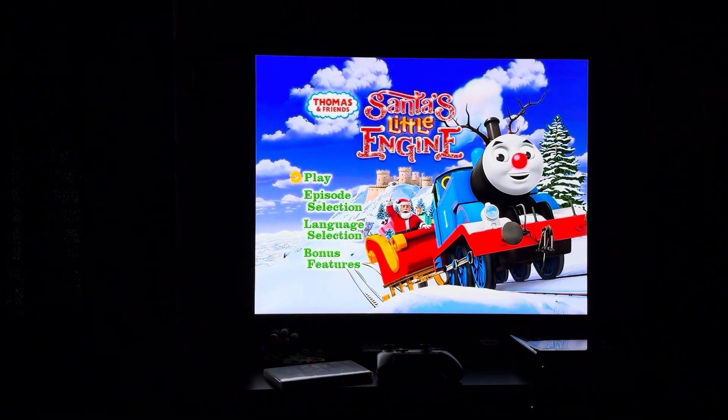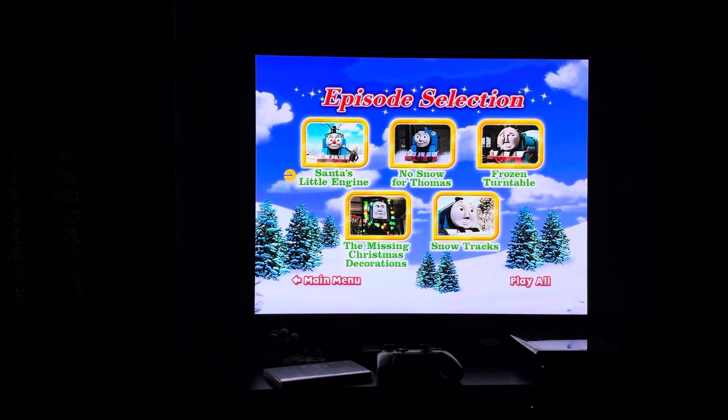So anyway, here's the main menu. First up we have play, then we have episode selection. Episodes on here include Santa's Little Engine, No Snow for Thomas, Frozen Turntable, The Missing Christmas Decorations, and Snow Jacks. Missing Christmas Decorations is one of my favorite CG Thomas and Friends episodes. Same with Snow Jacks.